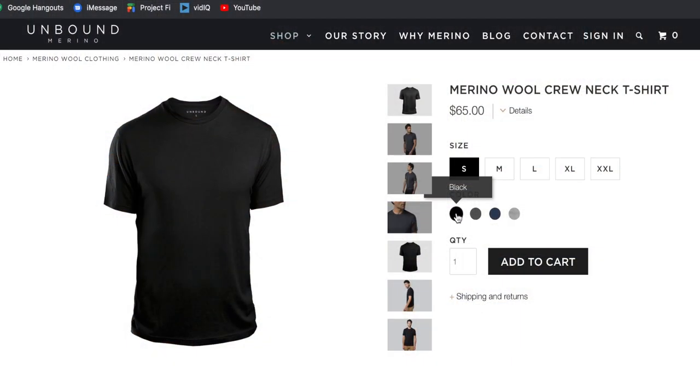I'm going to do a first impressions video on that Outlier shirt in the coming weeks. These Unbound Merino shirts fall in the middle price-wise — between the Woolly, which is under $50, and the Outlier shirt, which is $110. These Unbound Merino shirts are $65 and they come in four different colors.